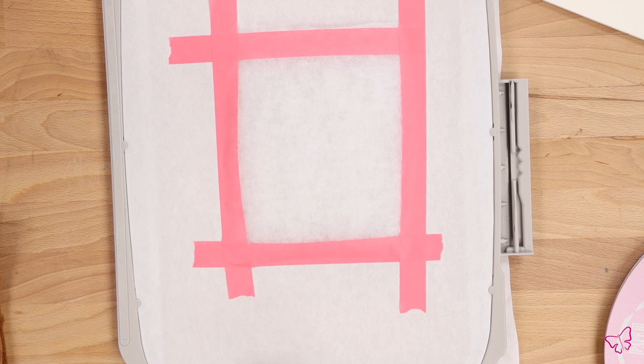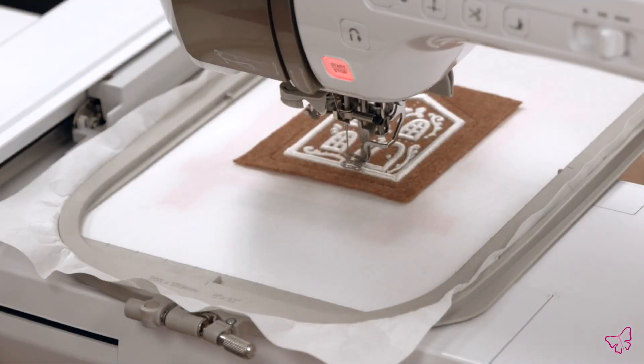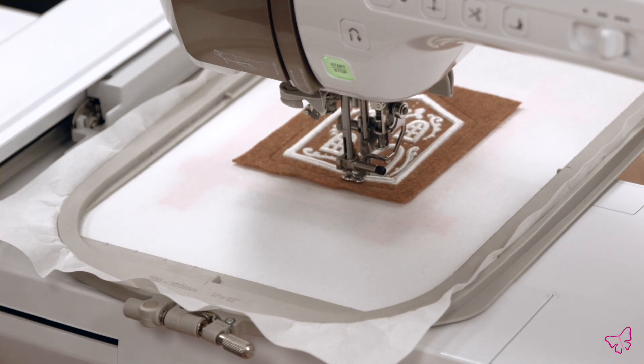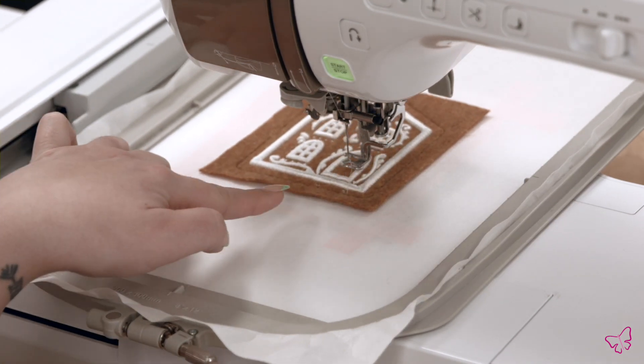Since this batting is high loft and a little fluffy, you might want to use a little extra tape to make sure it's secured in place. Once that's ready, turn your hoop over and put it back in the machine. Next you're ready to run the tacking stitch — this is a special tacking stitch for the high loft batting, so you'll see a little more movement than you might be used to for a regular tacking. This is to ensure that the high loft batting is tamped down properly and your presser foot and machine won't have any trouble. The thread color doesn't really matter here.